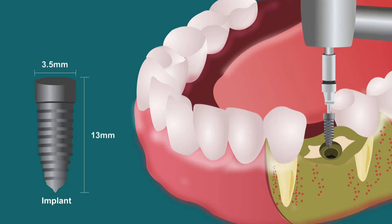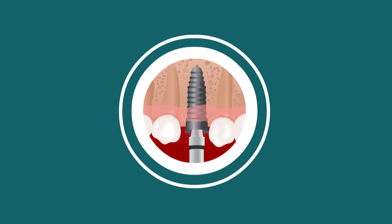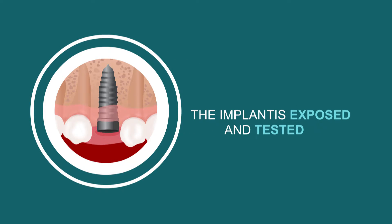The implant is measured and surgically placed into the required site. After the essential healing period, the implant is exposed and checked.